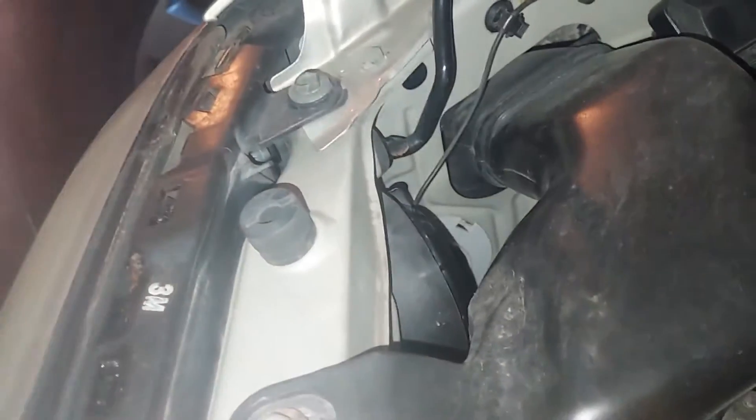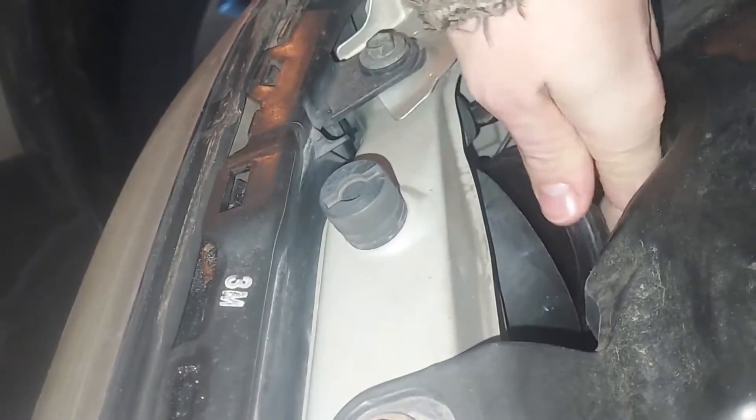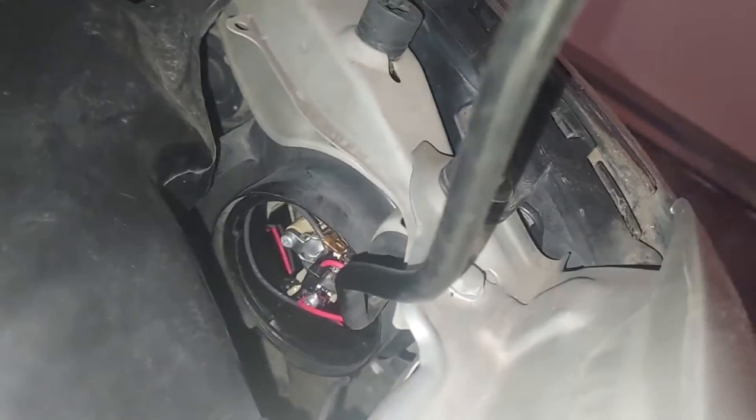Once you have it all the way rotated, it just kind of pulls out. There's the cap removed, and now back in here we can see the back of our light.